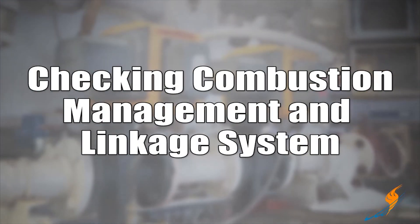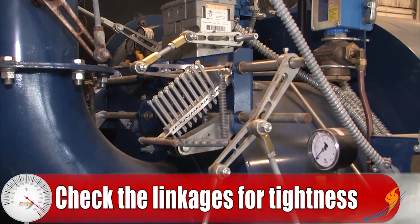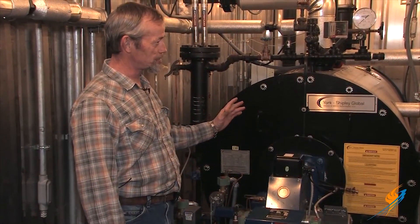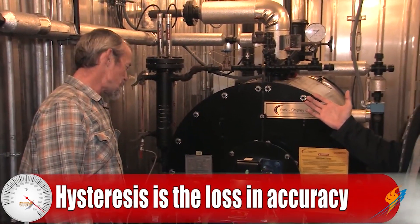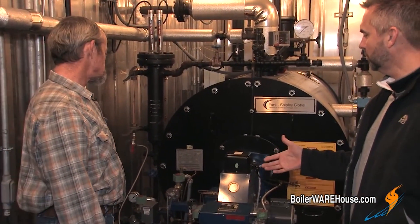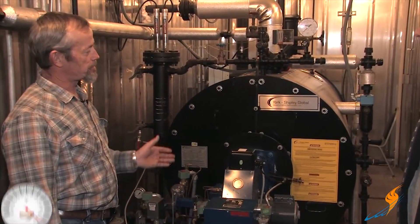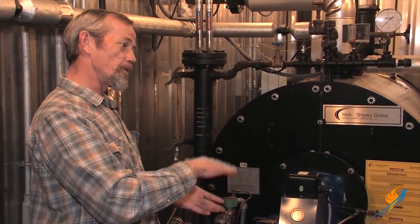Let's move to combustion management and talk about linkage first. Basically you're checking the linkages to make sure that they're tight and nothing has slipped, and that they go back to the same place. With linkages, they're going to be close because you've got hysteresis — so when it changes direction there's always a little bit of slop, which is called hysteresis. It never goes back to the exact same spot because the swivels swivel. Some burners have linkage; others are linkage-less. For servos, you're basically checking to make sure that the boiler is modulating — going from low fire to high fire to mid-fire as your load changes. As long as it's doing that, the system is working like it's supposed to.